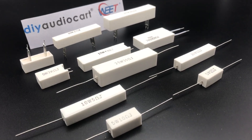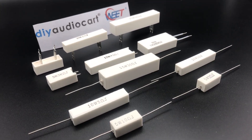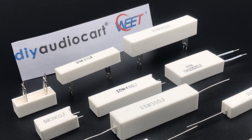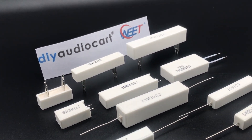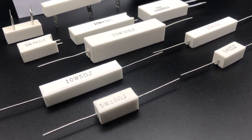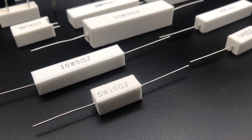DIY AudioCart is an Indian marketer of high-quality do-it-yourself audio project components, loudspeaker building materials, and hobby audio kits. DIY AudioCart has provided electronic kits, loudspeaker building accessories,